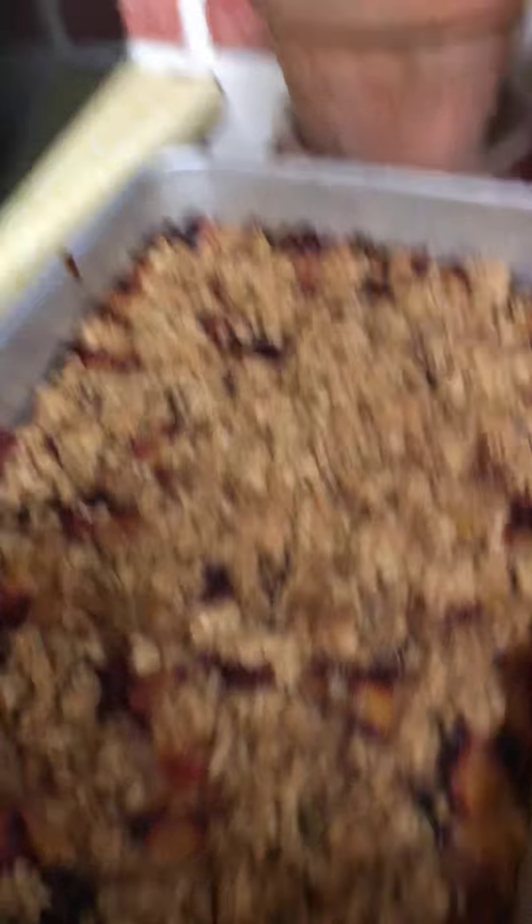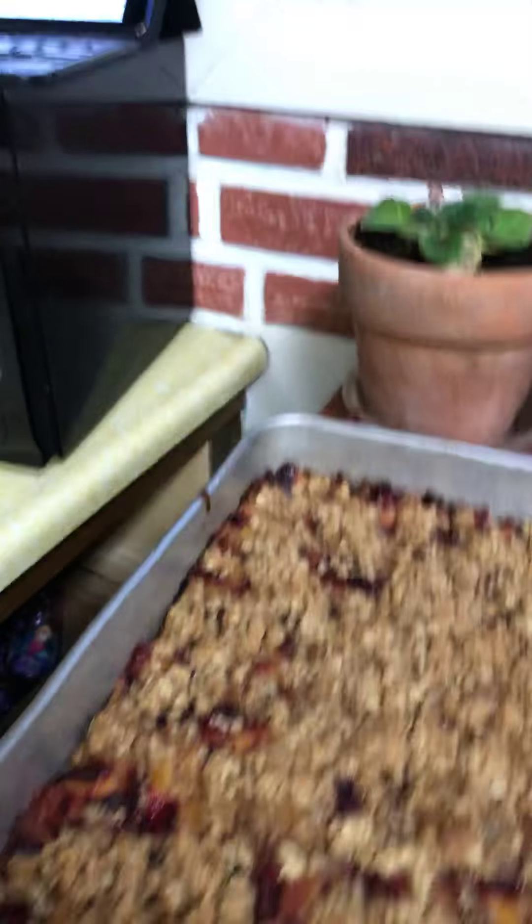I searched up plum recipes and came up with plum breakfast bars. I actually used this recipe a couple of years ago when we were in another place that also had plums — they seem to be super common in Idaho. The recipe is from Jen's Favorite Cookies dot com. It's a breakfast bar with plum filling, which sounds great.